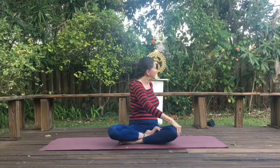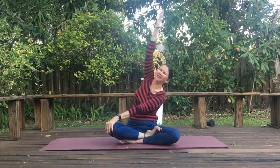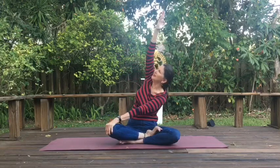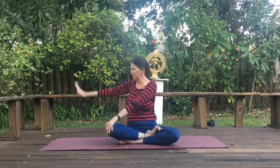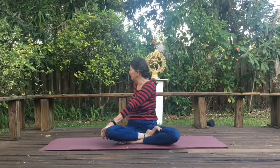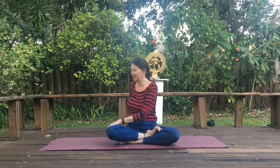Soften the shoulders down. Keeping your hands where they are, inhale, look straight ahead toward me. Exhale, draw yourself around. Come back to center. Right hand on your left knee. Reach up high. Take a deep inhale. Exhale, reach over. Inhale, come back up. Exhale, reach over. Inhale, come back up. Place that hand behind you. Exhale, draw yourself around. Inhale, look straight ahead. Keep your hands where they are. Exhale, draw around again and come back to center.